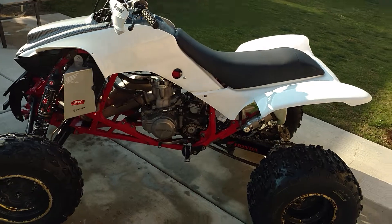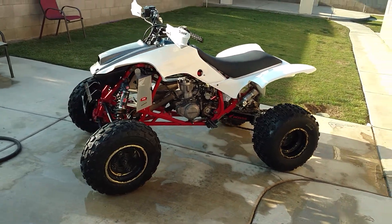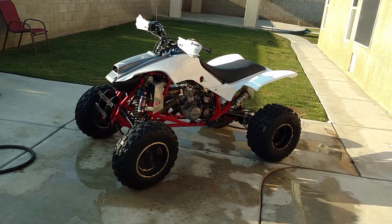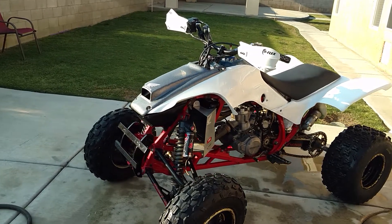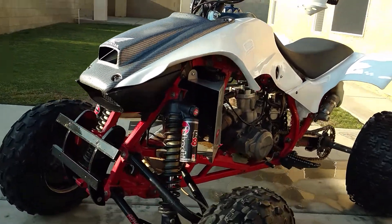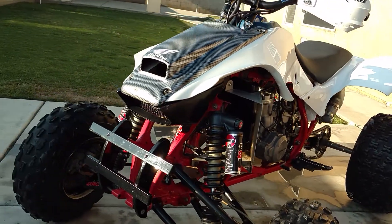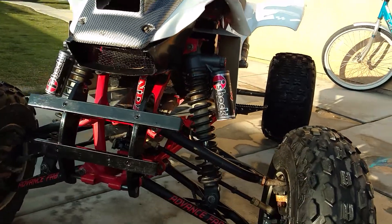There are a couple of things I need to do to trim them up and make them fit a little bit better, but not bad at all. Full Bore plastics — I like them. Saves me a good amount of money, over 500 bucks.